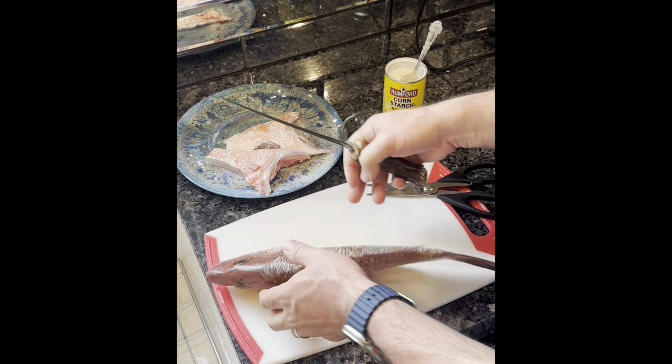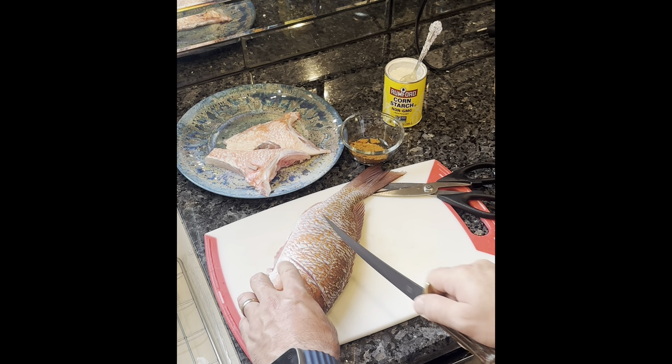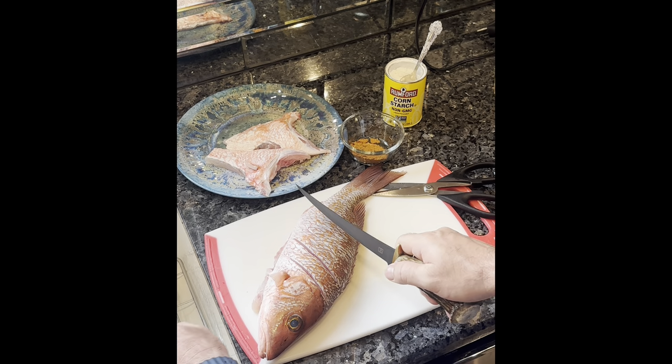And we're going to do a little scoring first. Trying to get down to the bone, but not through the bone. Big tail on this one.